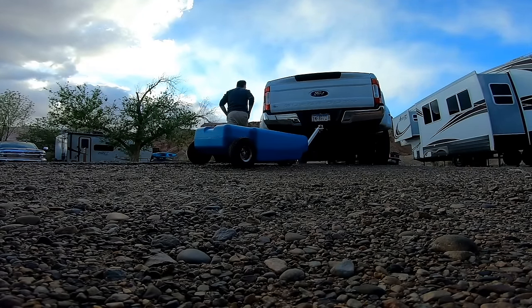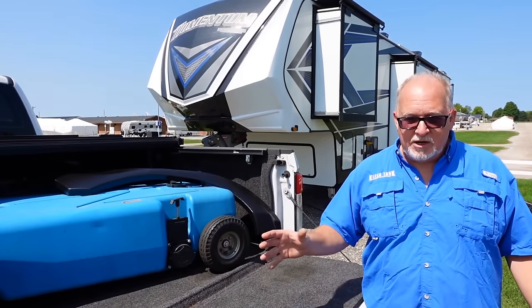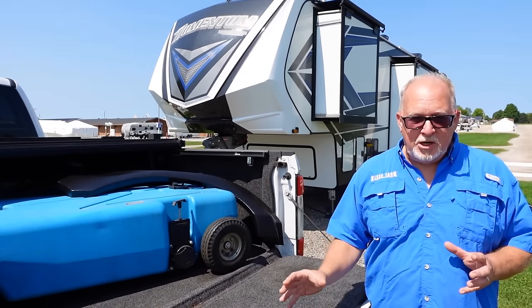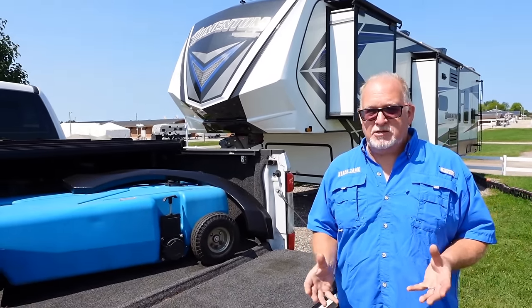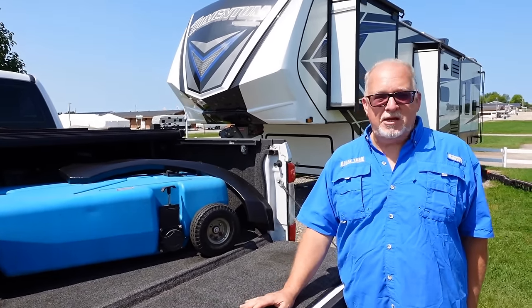If you don't have one of these, maybe once a week you might have to hook up your rig to your truck or drive your motor coach over to the dump station. But if you're using smart conservation and thinking about what you're doing with your waste tanks, you should be able to stay for an extended stay in any location.